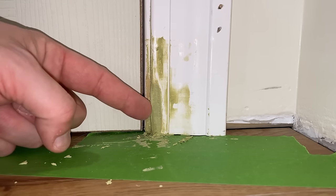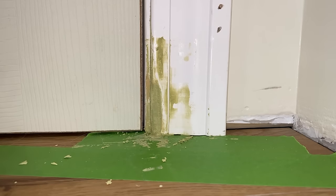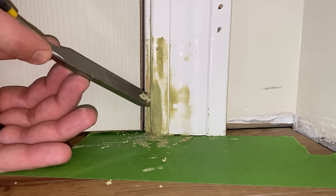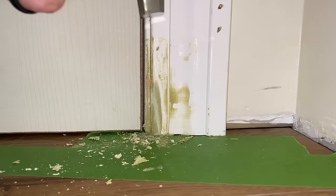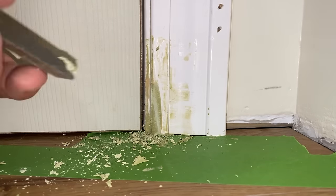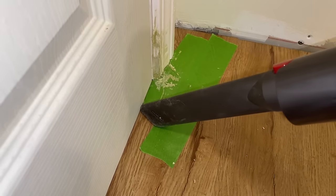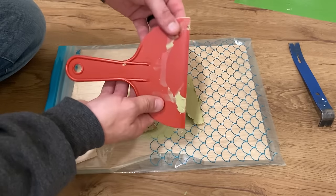It's been about 15 minutes — it's still not cured all the way, but that'll make it easier to shape and get the excess Bondo out of the way. I'm going to take a chisel and carefully scrape this to get the shape of this trim. I'm not going to sand it yet; I'm going to do another coat. To clean the knives for another coat, all you have to do is bend them and this stuff comes right off.